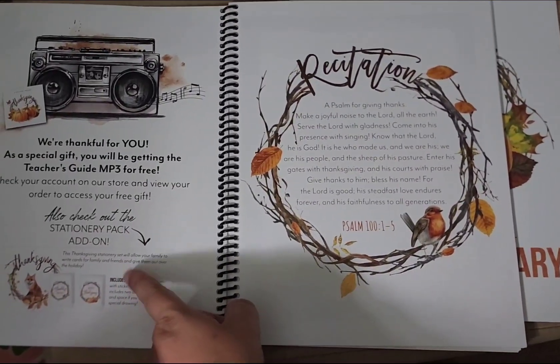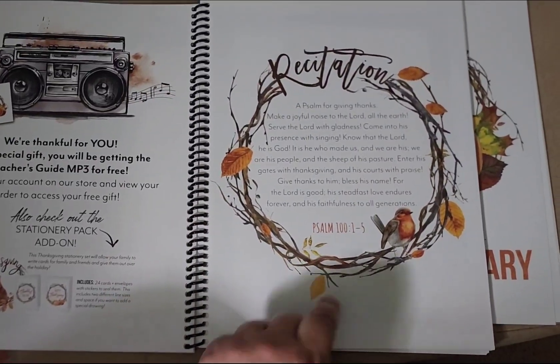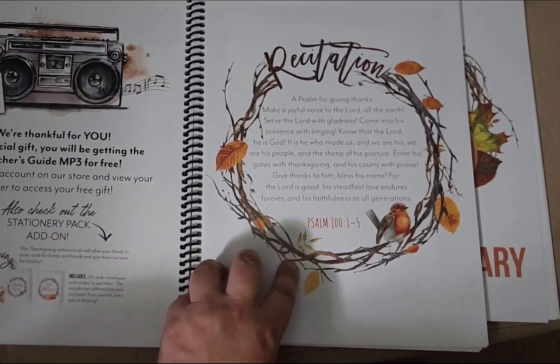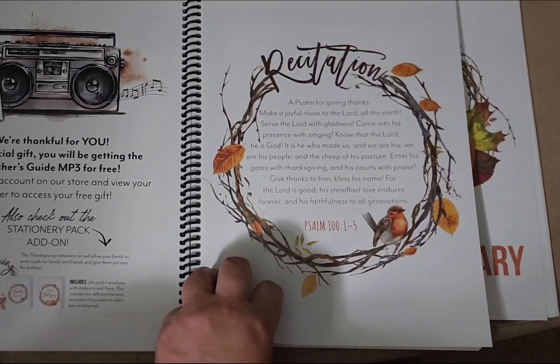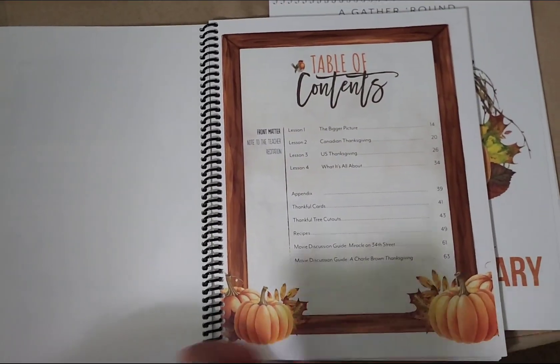Then we get the teacher's guide on MP3 for free which is really nice. Then we've got a recitation page — this will be the scripture that we'll be learning throughout this unit. I just wanted to remind everyone that this is clearly a Christian curriculum, so if you're a secular homeschool, this option may not be the best for you.